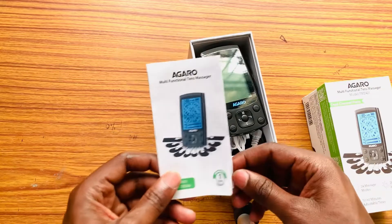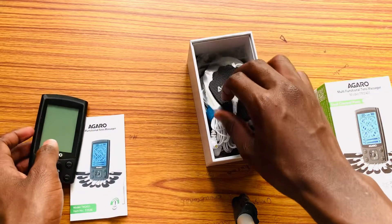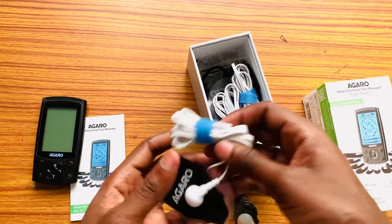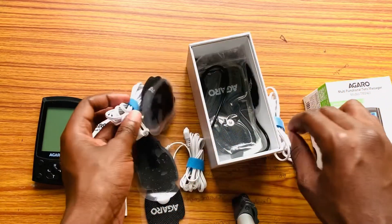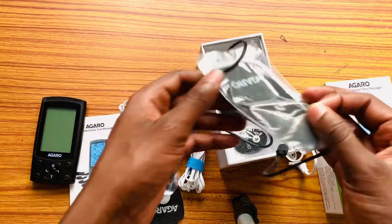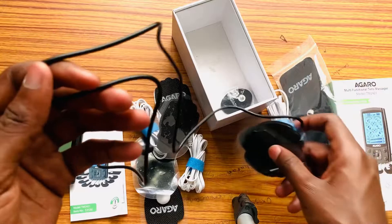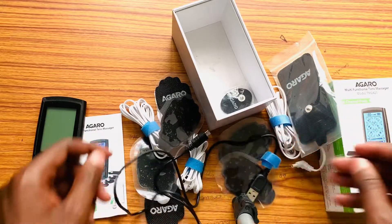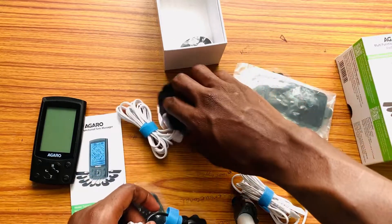This is the manual of the device, and here is the main device. These are the pads, and these are the connectors — pad connectors. These are also referred to as the electrodes, which come in different varieties. We have ones that can be placed in small or larger portions. This is the charger, and these are the electrode connectors.